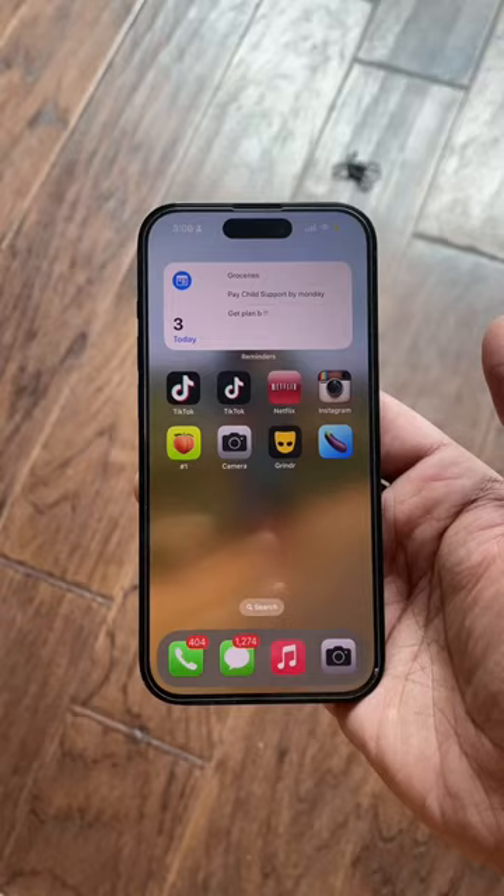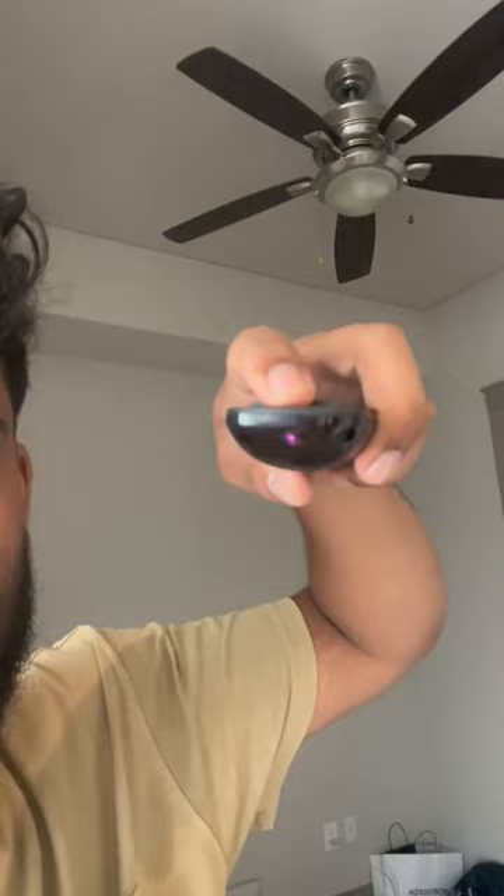First, open up your camera and switch to the front-facing camera. Now point any TV remote at your phone and you should be able to see this light. That's infrared — it's invisible to the human eye and a lot of spy cameras use it. So the next time you're in a hotel and you think you see a camera like this one, use your phone to look around and if you see flashes of light, it might be a camera.